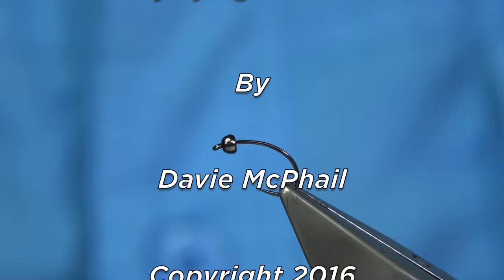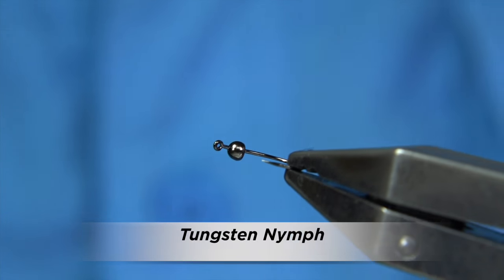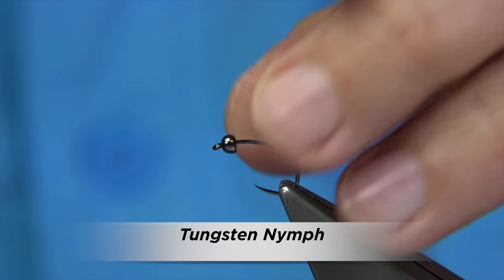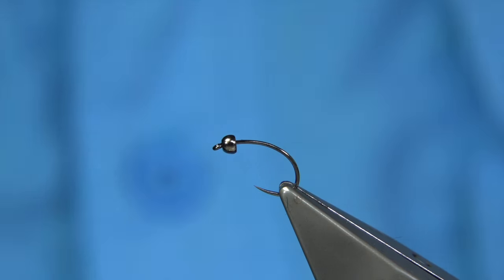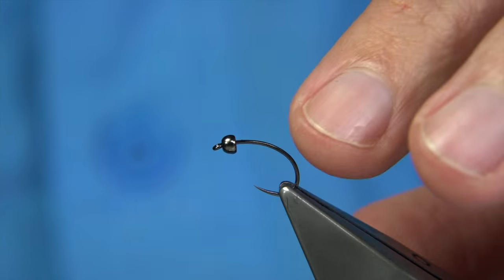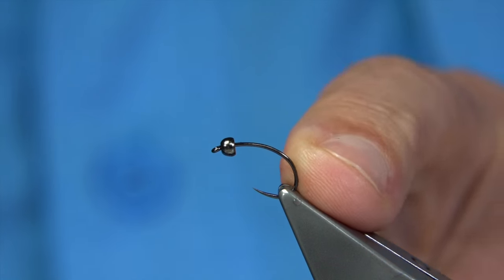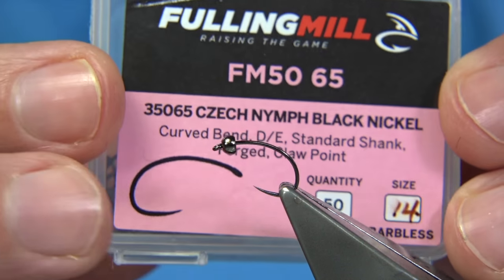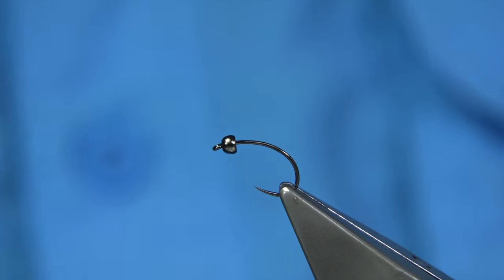I'm going to be tying basically a nymph pattern I like to tie. The problem we have at the moment is that the river is constantly getting a lot of rain — it's not dropping as much as it would be this time of year. So there's a nymph I like to use. The only difference is I'm actually going to tie it on a cheque hook, which you don't normally use, but I really like the shape of this hook and the strength of it. So I'm just going to tie this pattern on it.